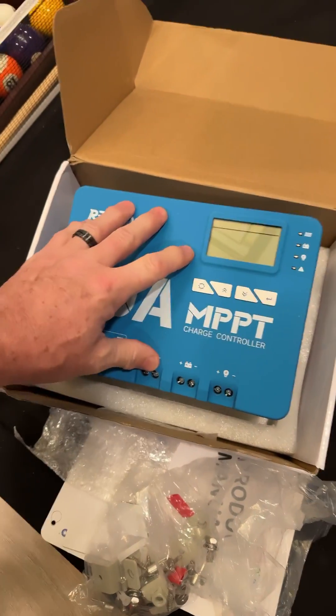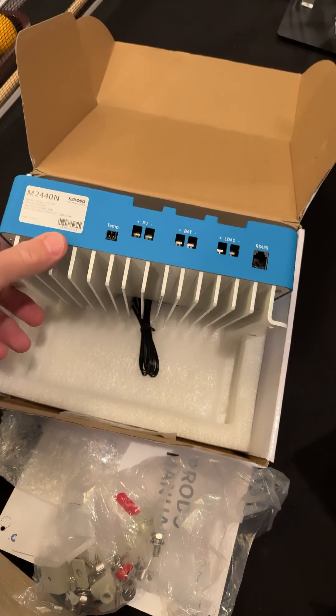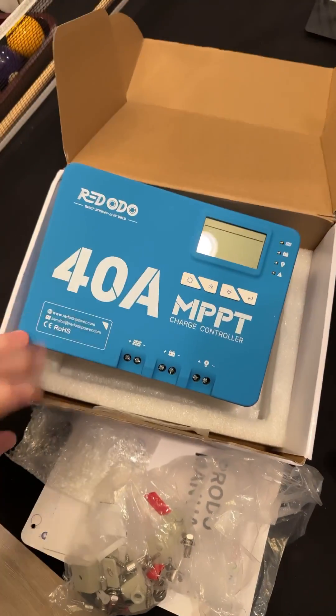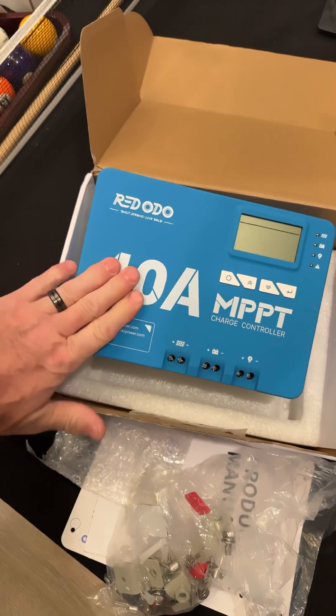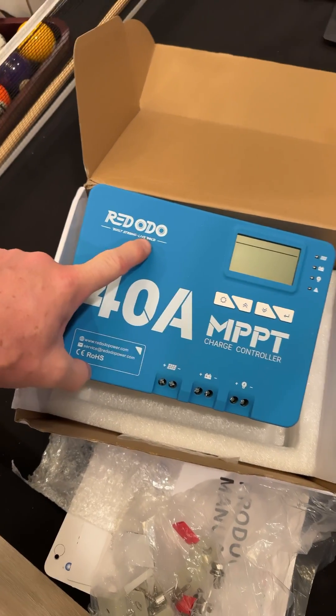My buddy's system that we installed this in — he'll get 25 amps when he's charging, and this thing never gets hot at 25 amps. If you've got more panels, you can get closer to 40 amps. It says: build strong, live bold.